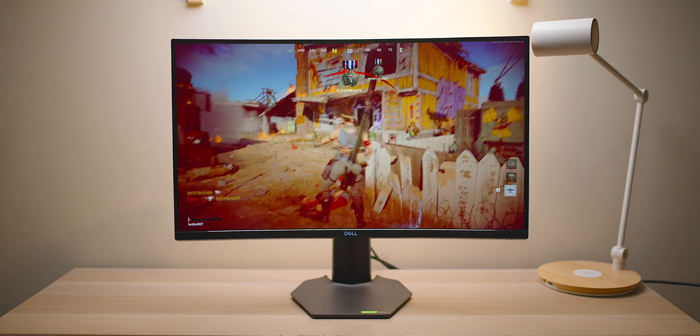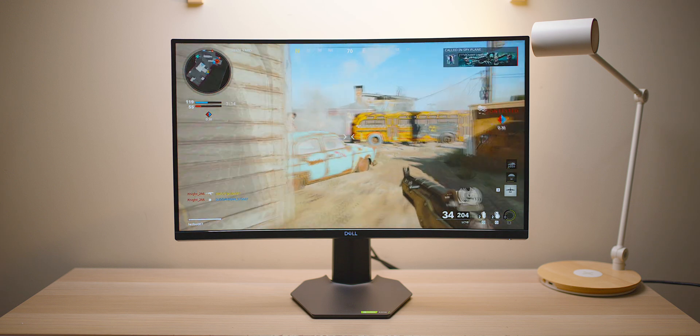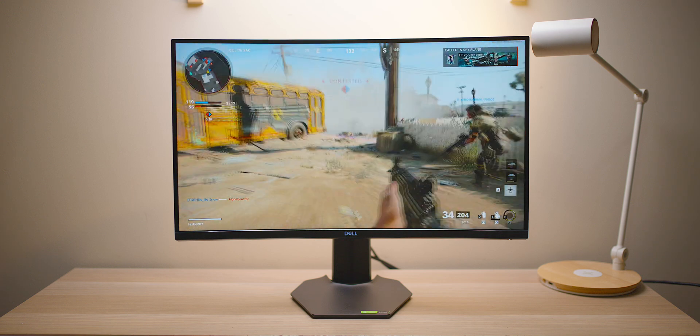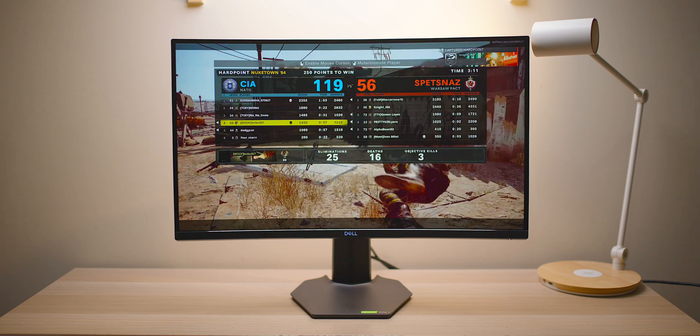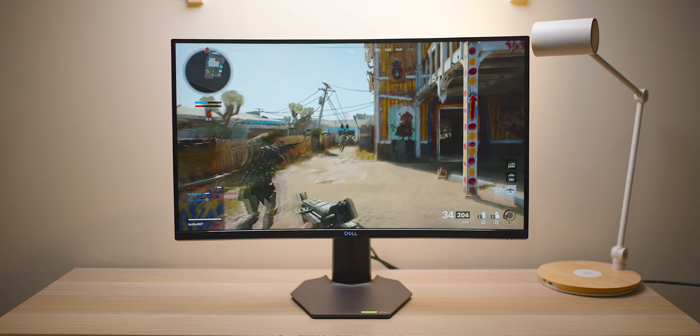This is where you start — PS5, Xbox, or 60Hz PC gamer — this can be your first budget-friendly foray into high refresh rate gaming and you will notice the difference. Stay tuned for more monitor reviews; I have another 360Hz monitor incoming. Catch you in the next one!